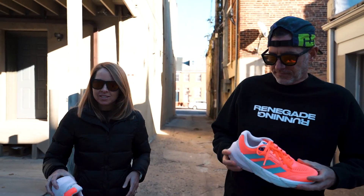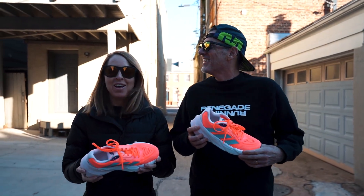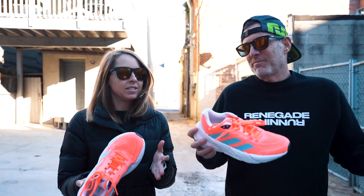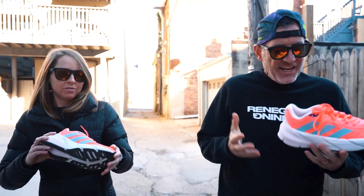So this is the Adidas Adistar. It's intended for the long slow run — kind of a daily trainer, but more specifically intended for that long run on your Saturday or Sunday.